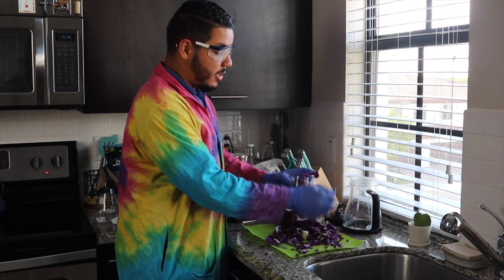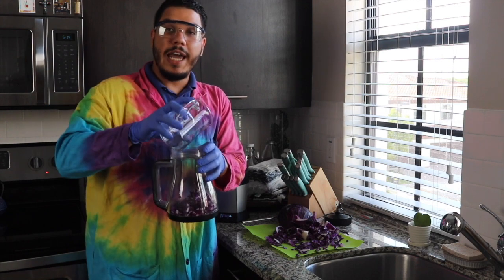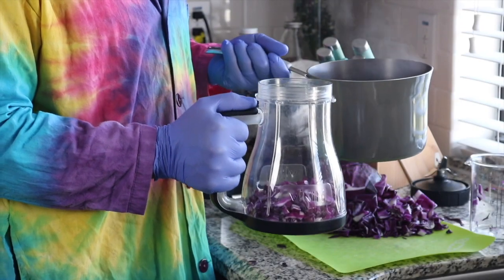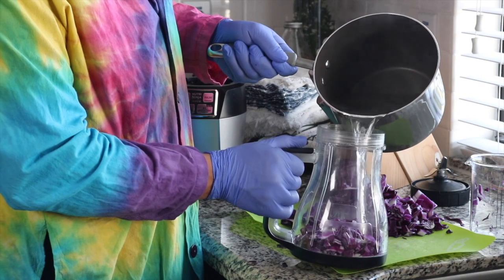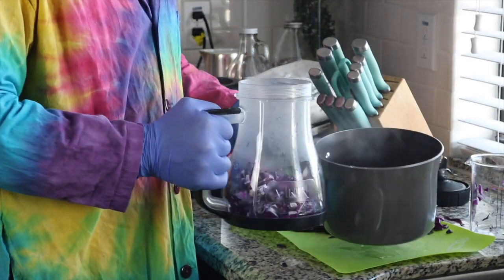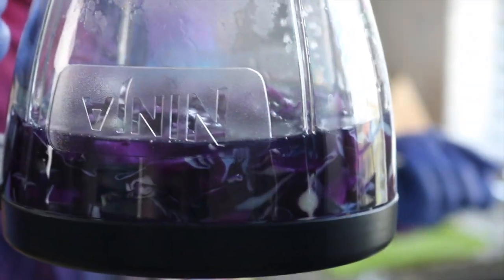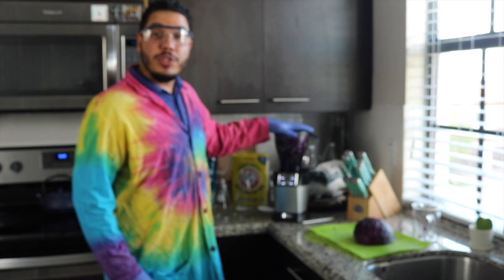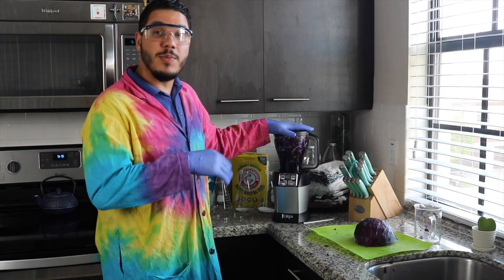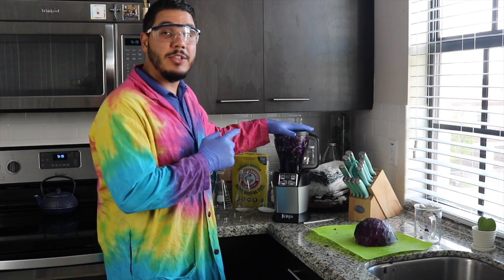I've got two cups here — we're going to dump that into our blending container and then add water just until it covers the cabbage. As you add the hot water in, you'll notice that your water already starts to change color, giving us a nice blue color, and that's what we want to see. I went ahead and used the rest of my cabbage so as not to waste any. If you're doing this in a smaller batch that is perfectly fine, but we'll be able to use this again at a later date. So we're going to go ahead and get ready to blend.